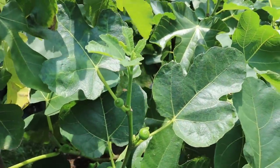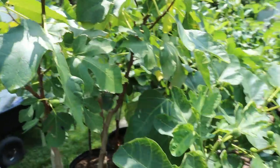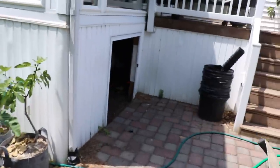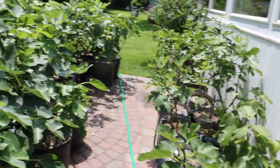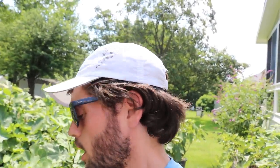Right above where the leaf stem attaches, you should see two buds. If you don't see two buds, you're not going to get fruit. I don't want to hear anyone coming to me a few months from now when their trees are dormant saying their figs never ripened — it's because you didn't pinch 90 days before you wanted your figs.